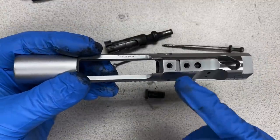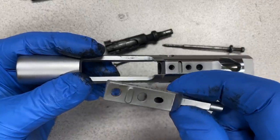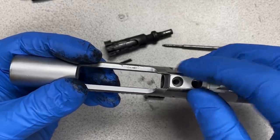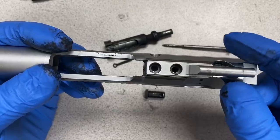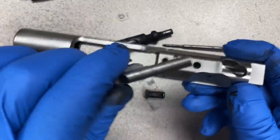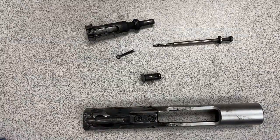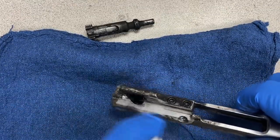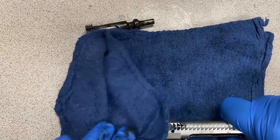Another feature on the bolt carrier group is the recoil lug area machined into the bolt carrier itself and the recoil lug on the carrier key. What that does is allow the screws to not take any of the energy of the gas pressure as it travels through the bolt carrier group. It works kind of like a recoil lug for your optic on a pistol slide — the energy isn't being transferred to the screws; it's being transferred directly into that cutout in the bolt carrier itself via the lug on the carrier key.